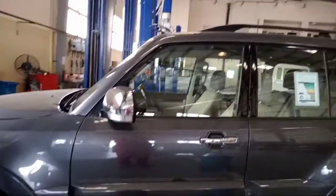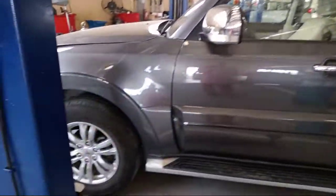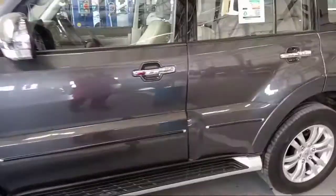Hi guys, this is Mitsubishi Pajero. I will give you a technique — two kinds of adjustment of the handbrake. So how to adjust this one, I give you a technique.